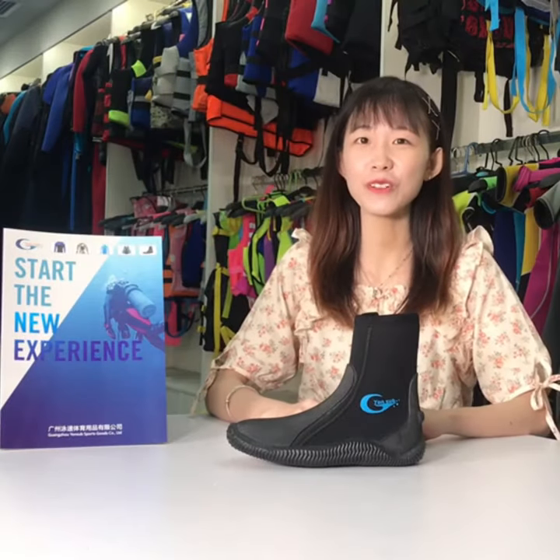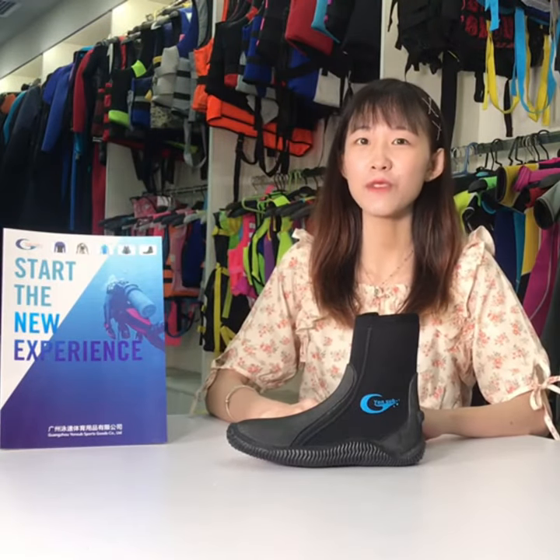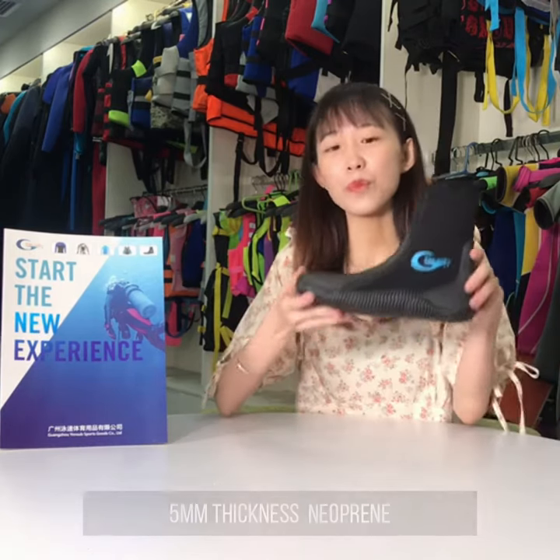Hello, welcome to Yongsan's Life Show. Today I would like to introduce our hot-selling products: diving boots.